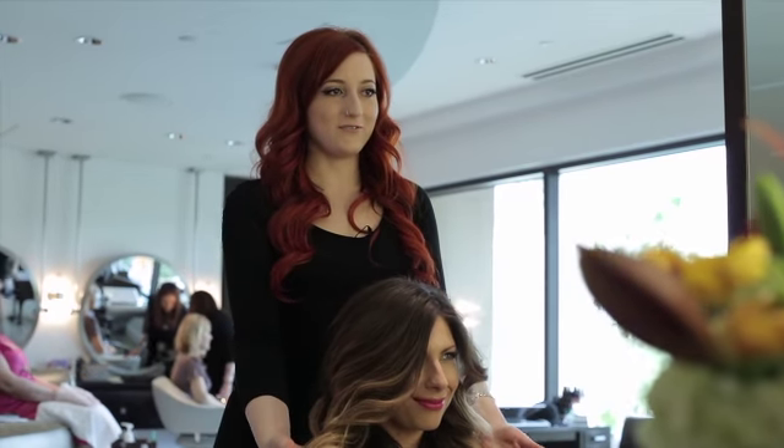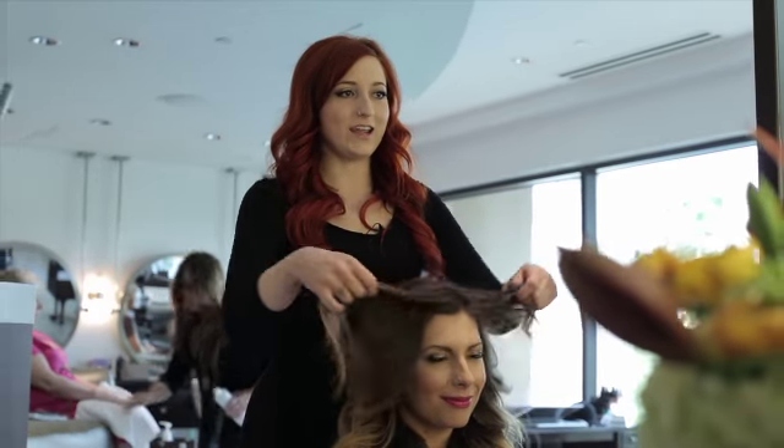We've just finished our beachy wave look on Christy, she's looking great, I love the look on her especially with her ombre. I'm Kelly with Christophe Salon Las Vegas inside the MGM Grand, I hope you got some useful tips from our beach wave video and I'll see you next time.